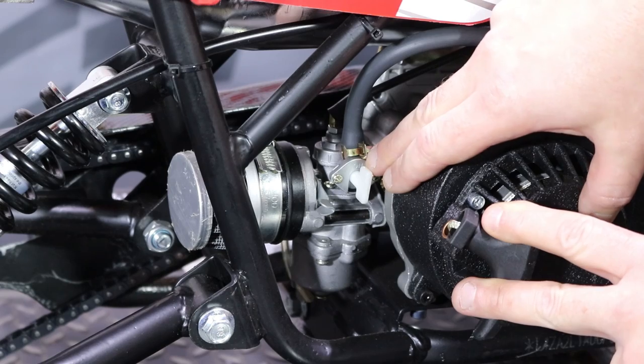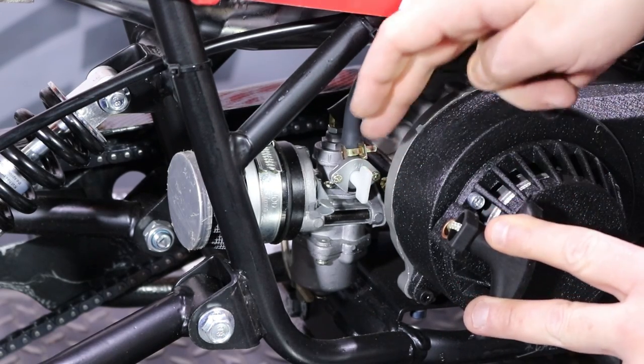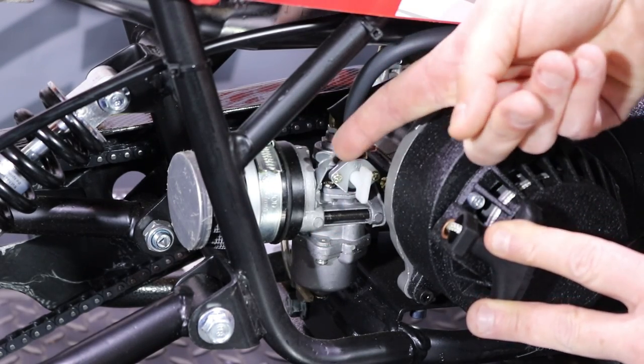Next, here we have the petrol tap — up and down position. In this position it is open, so make sure it's in the up and down position. Next to the petrol tap you will find the choke lever just here.